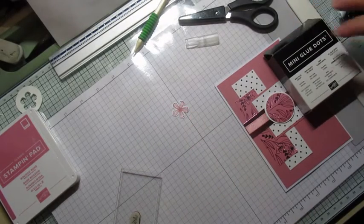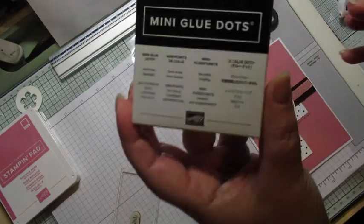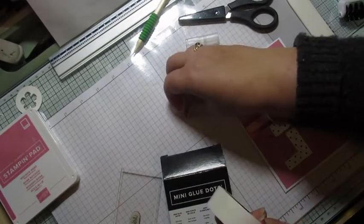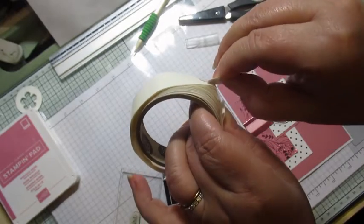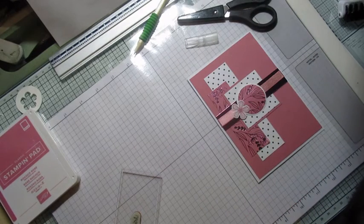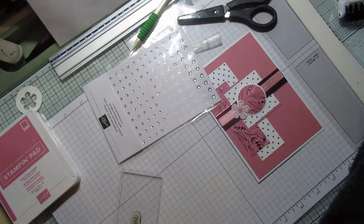Par contre, pour la petite fleur, je vais y mettre des mini glue dots, et je vais la mettre sur le côté. Comme s'il n'y en a pas — moi je viens de la remettre, je pense que ça fait plus joli.